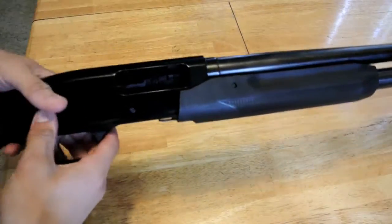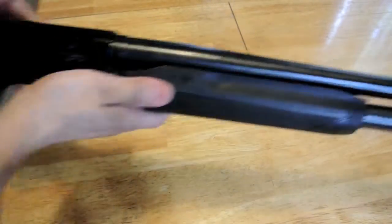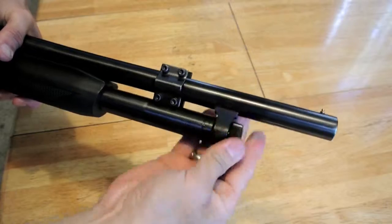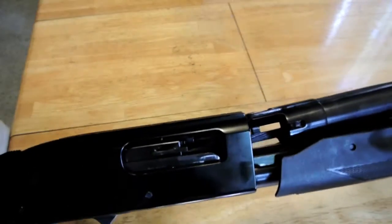First thing you're going to do is put the bolt halfway into the ejection port, and then on the end unscrew the cap — this will take your barrel off. Then the barrel will just come right off.